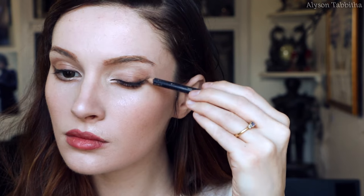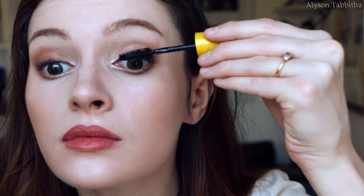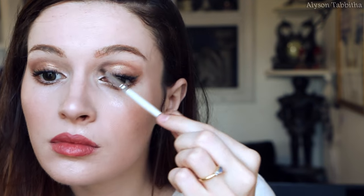When I'm done with the lips, I go back to the eyes and trace my lower lash line with a warm brown liner pencil. I also line my top one a bit. Then I curl my eyelashes and apply mascara. I also want to define my eyelids a bit more, so with a dark brown eyeshadow, I fill in the crease of my eyelid.